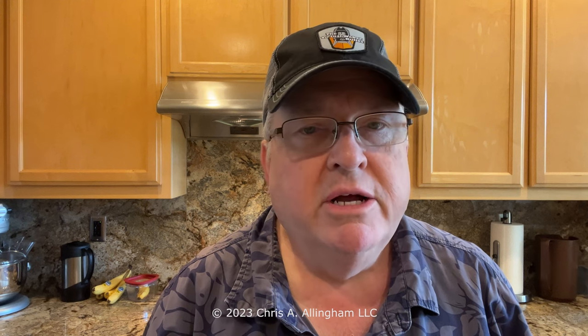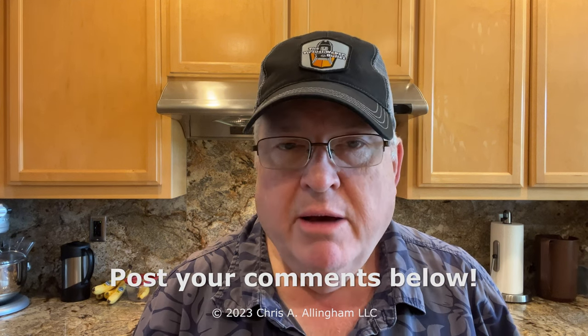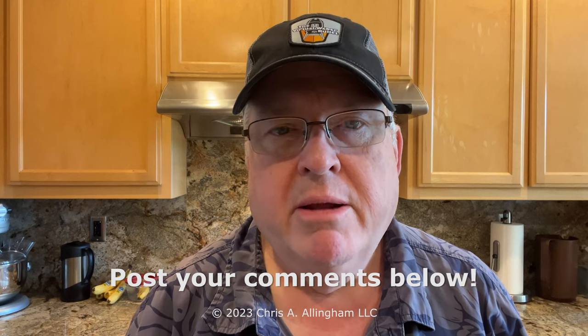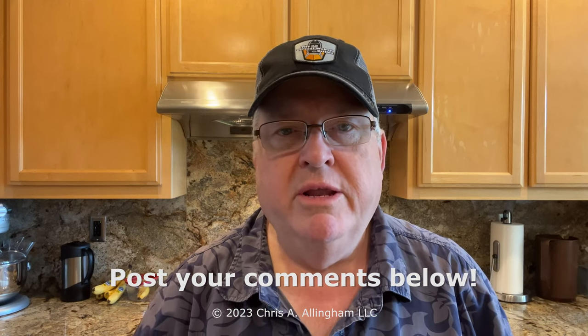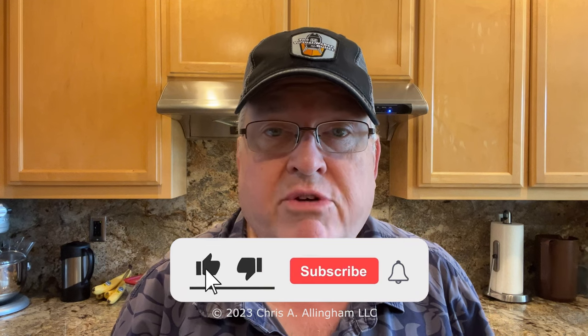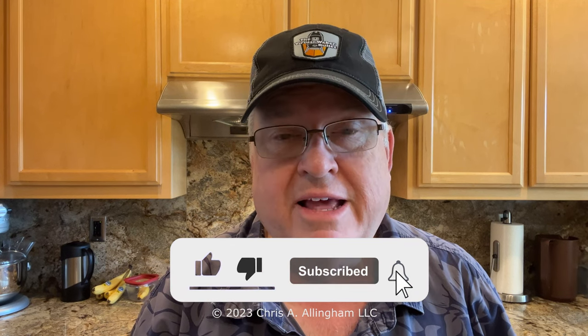So that concludes this video. Thank you very much for watching — I appreciate you. If you have any comments about this video, if you've tried this product and have your own opinion about it, pluses or minuses, please post them down below in the comments. I try to look at all of them and answer as many as I can. I'd also appreciate you liking and subscribing to my channel. It helps other people find my videos on YouTube.